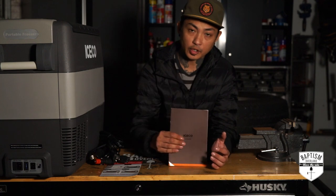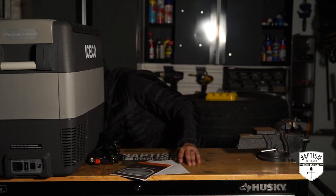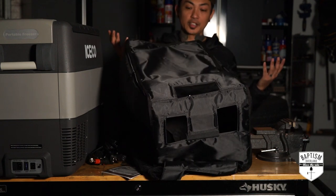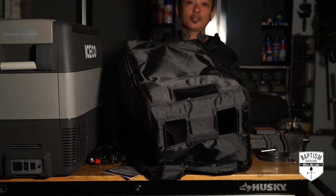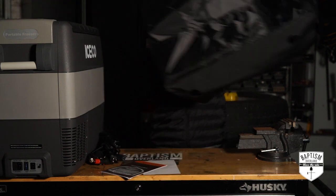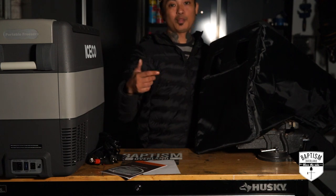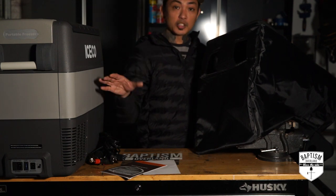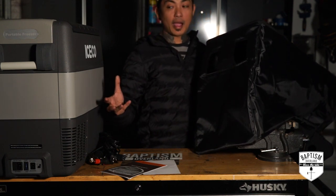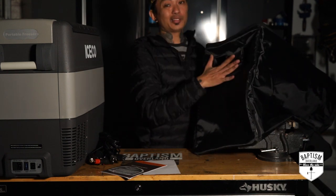Obviously you'll also get your instruction manual and a quick start guide. But that's not all it comes with — it also comes with a cover. Not many companies will give you a cover with their fridges; some companies you have to buy the cover separately, but Iceco actually provides you with one. This is great because now this cover will help keep the fridge protected — not only will it keep it from getting scratched up and dented, but because it's insulated, it'll also keep the temperature much cooler inside so it's not drawing too much power.